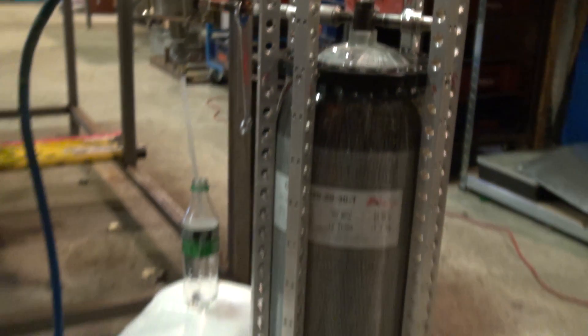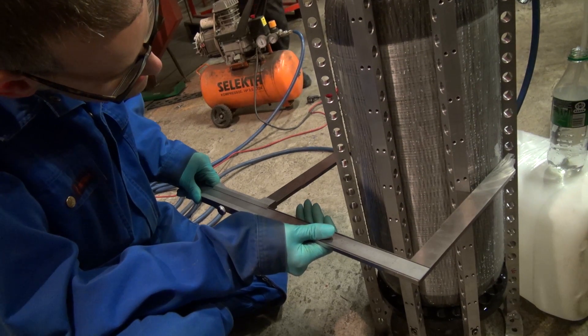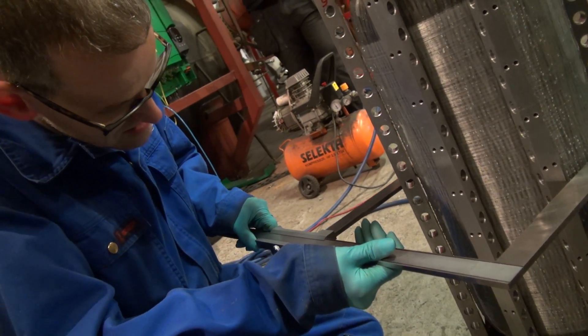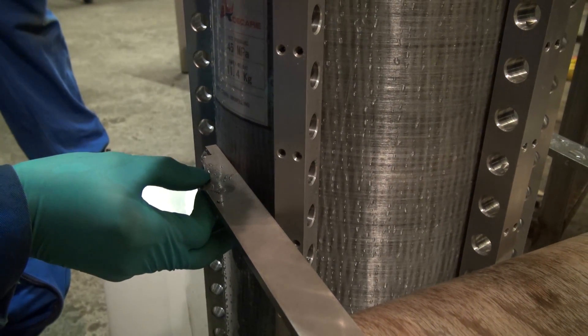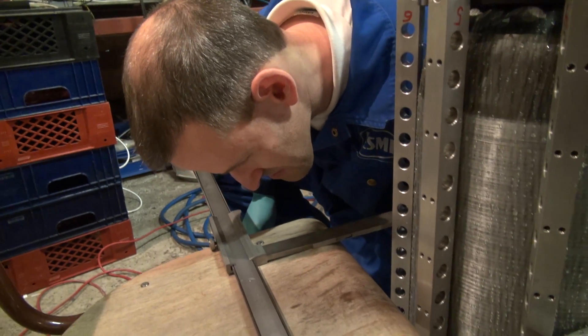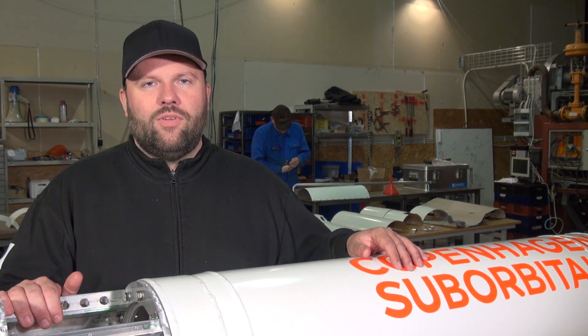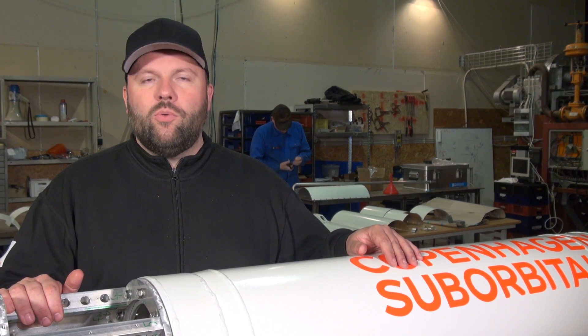A little fun fact: we actually measured the diameter of the tank. Baum tells me that about half a liter of water disappeared into the tank while they were pressurizing it, so something definitely expands. They did a measurement, and apparently that carbon fiber tank swelled by 0.7 millimeters. There is definitely some deformation, but we have ample room in the DPR section, so no issues there — quite interesting that it actually grows quite a bit when pressurized.